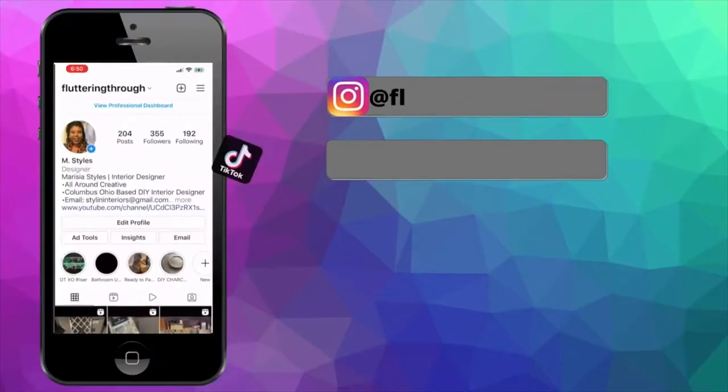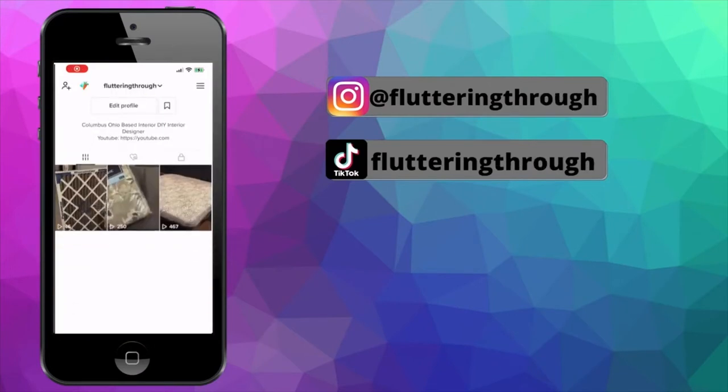Make sure you're following me on Instagram and TikTok as I show other projects I'm working on.